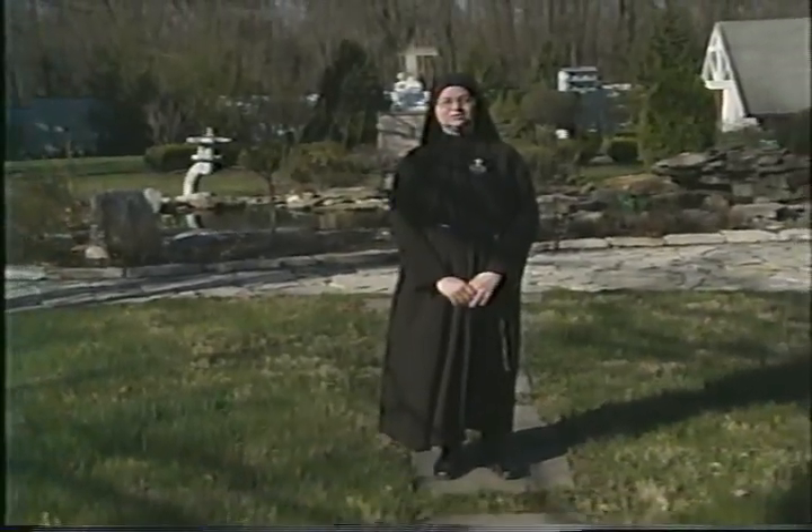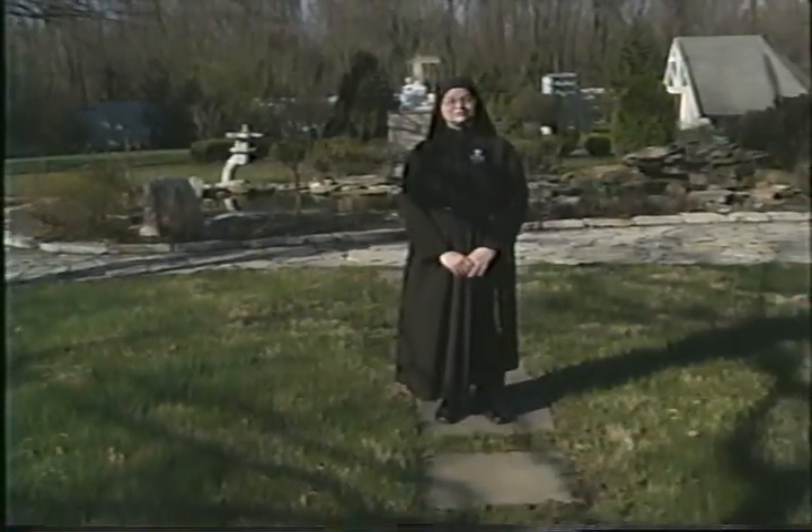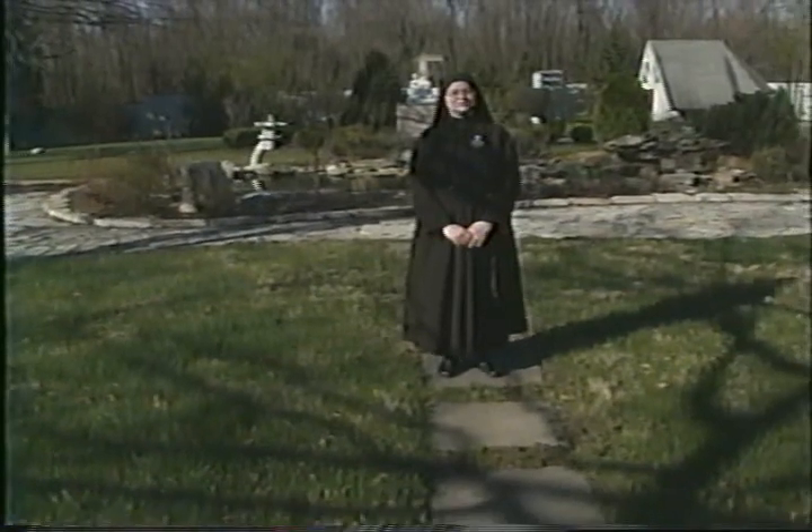Know that we're always praying for you here. Passionist nuns are here to pray for everyone, especially those in our diocese. Know that we love you — we keep you, your parents, your friends, and all your needs in our prayers. And pray for us once in a while too. Thank you very much and God bless you.